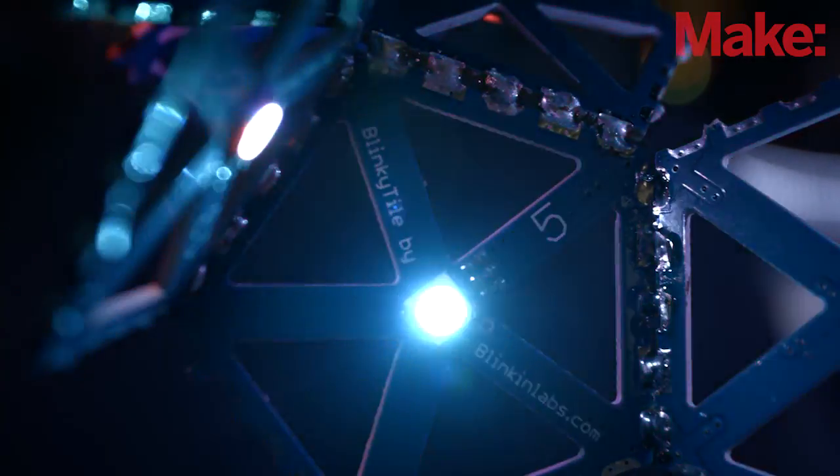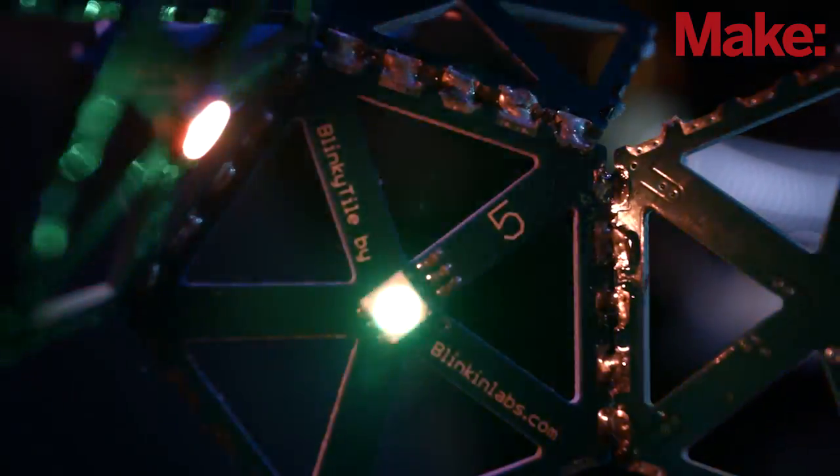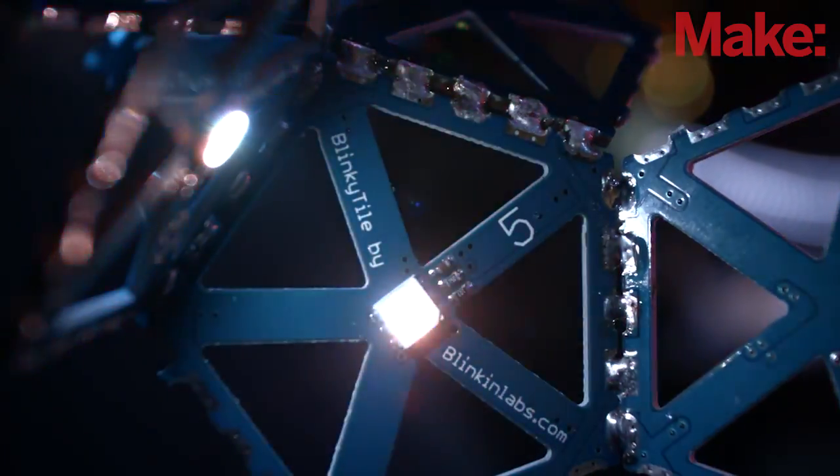It's a great way to learn how to solder and practice your soldering skills, and you can make something you really want to use and keep in your house. We're really excited about it and we think you will be too.